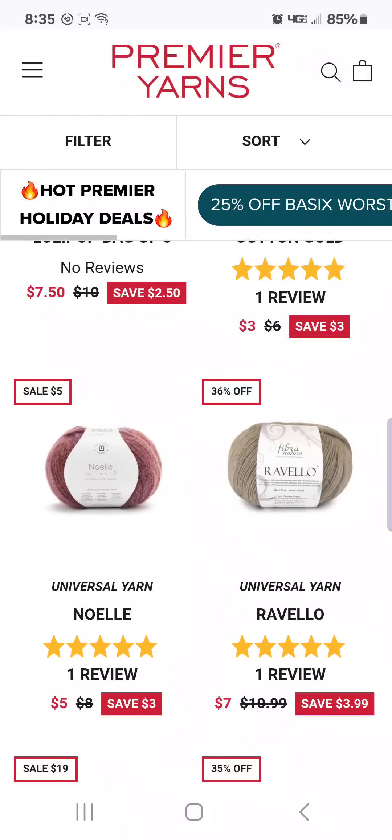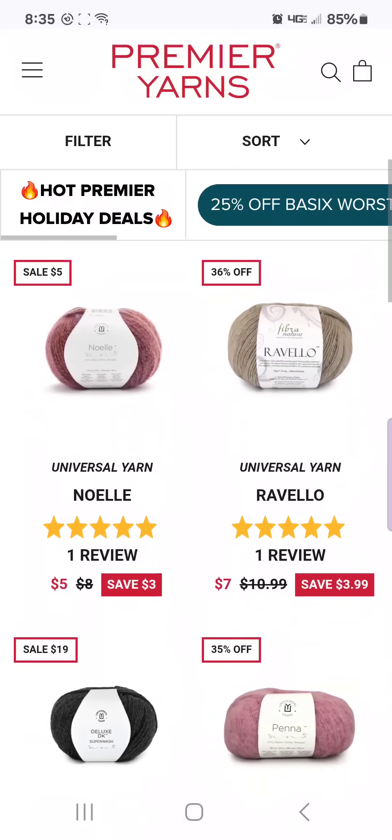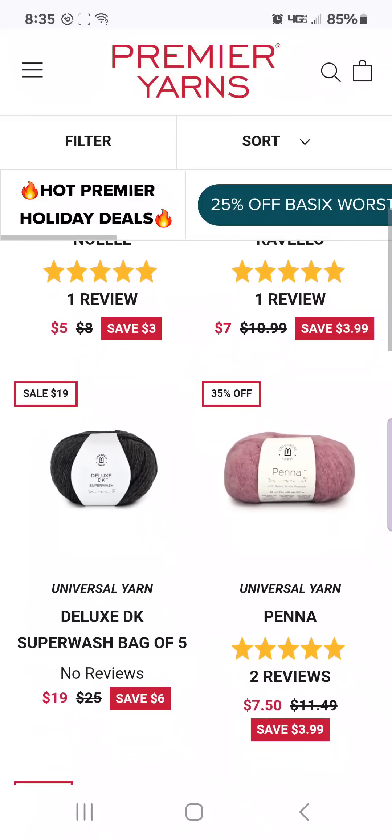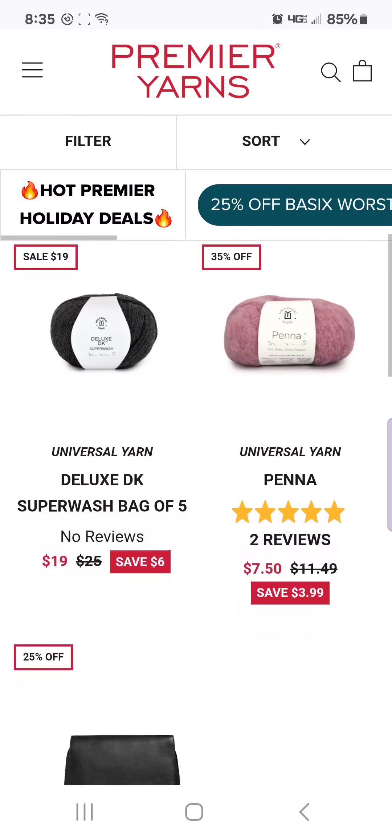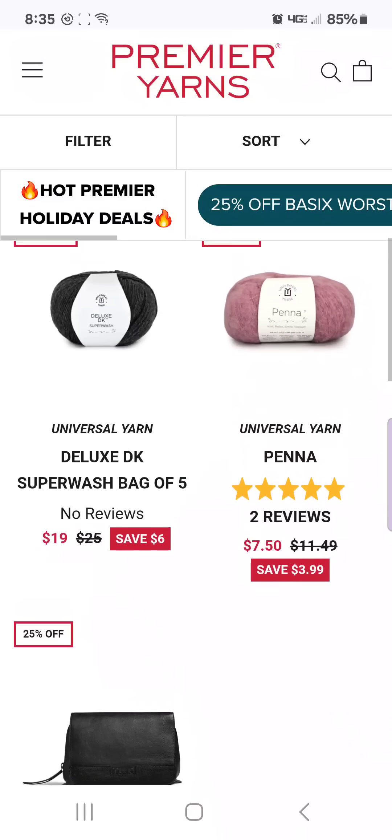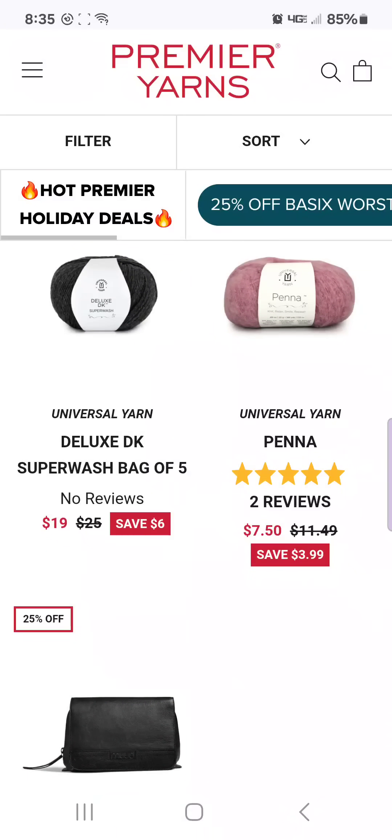All the Universal Yarns are on sale. These are some of the same yarns that were on sale for the Black Friday sale and then the pre-Black Friday sale. This Deluxe DK right here is $19 for a bag of five. This Deluxe DK Superwash is basically the same as the Stitch Please yarn that we talked about at the very beginning of the video. So you're getting a bag of five for $19.